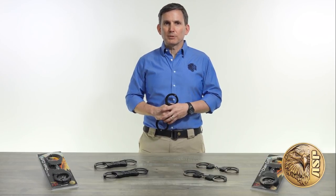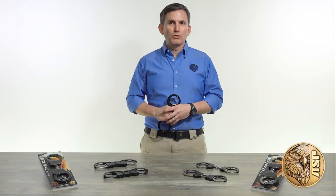We've got a variety of other videos on ASP handcuff features and options, so take some time to look those over and learn more about the UltraCuff difference.